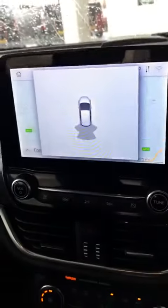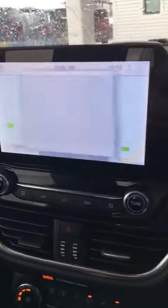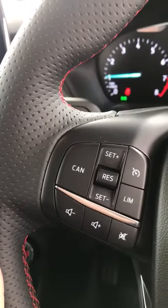If I just pop the vehicle into reverse, you can see that that is the rear sensors for you. Now you do have the cruise control on this one as well, and the auto lights and wipers.